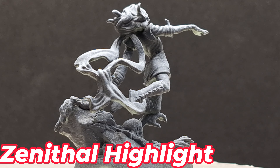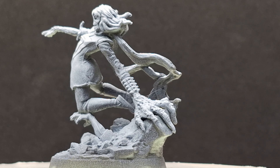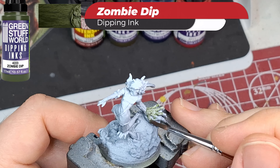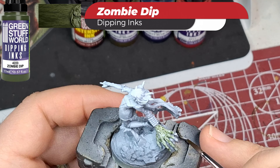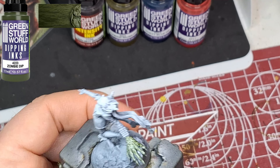Today we're going to be testing some more of those Green Stuff World dipping and intensity inks by doing that on a zenithal highlighted Marvel Zombies Zombie Ms. Marvel. We're starting off with what's called Zombie Dip — I was like, okay, I gotta try it. It looks green.